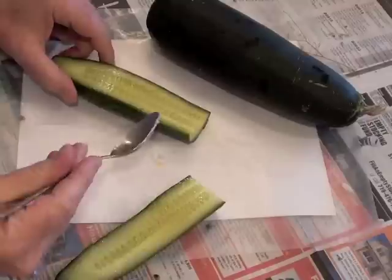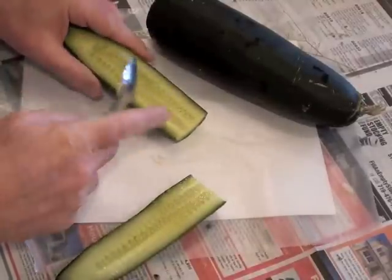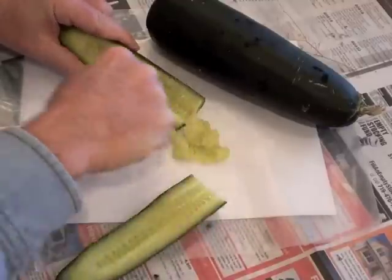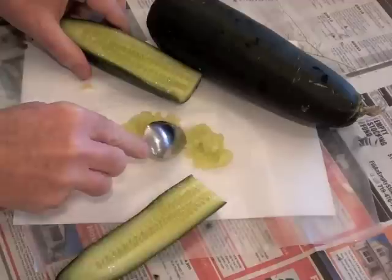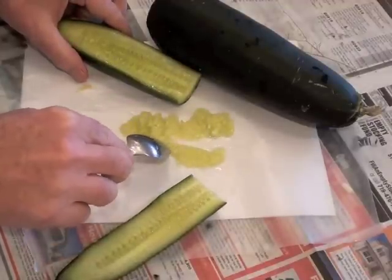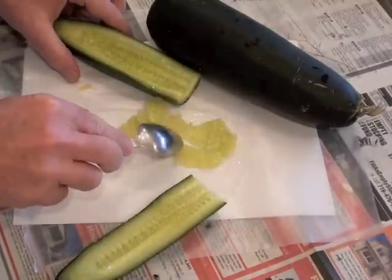With plants like zucchinis and cucumbers you want to cut them open and then spoon out the inside. Once you've spooned out the inside onto a sheet of wax paper, you can begin to separate the seeds and lay them out to dry. Try to separate the seeds as evenly as possible and then throw away the rest of the pulp.